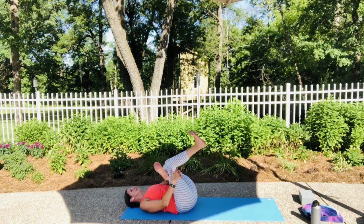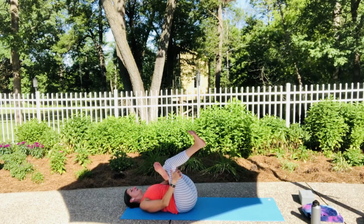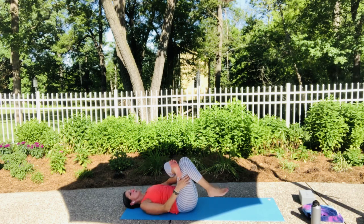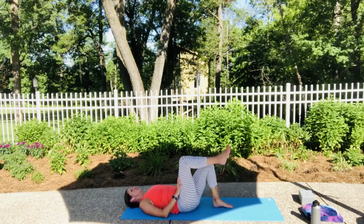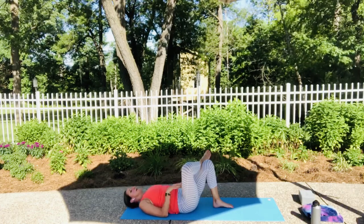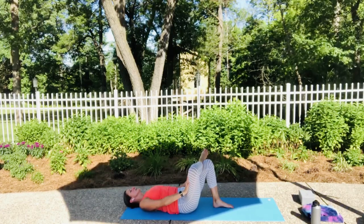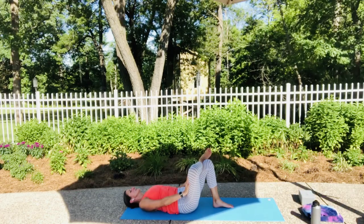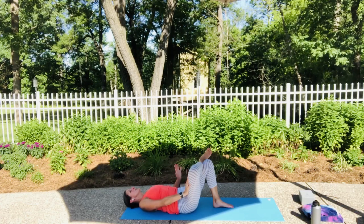Breathe in. Keep your neck nice and long and relaxed — maybe your gaze is to the sky. Close your eyes if you wish. Feet are flexed. Let's slowly release that down. Now we're going to finish the same sequence on our other side. Bring that left ankle up to cross into that traditional figure four. With your left hand on your left thigh, slowly push that away from you — gently, not extreme pressure. Breathe. You might notice one hip flexor is tighter than the other.